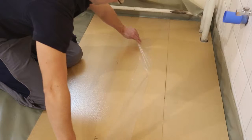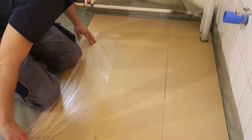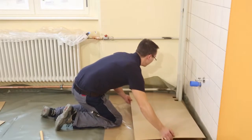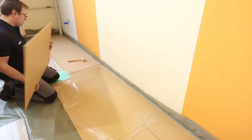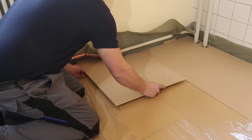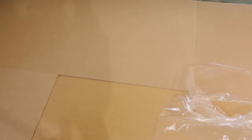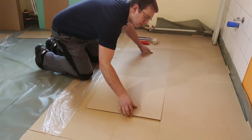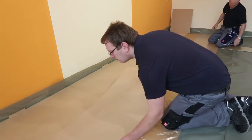Start the installation of the top panels after the installation of the first two rows of support panels. Remove the protective adhesive film from the support panel. Install the top panels offset to the support panel — the first row begins with a full panel and the second row with half a panel. All joints of the support panel are covered by this offset, which produces the extraordinary stability of Renotop Plus. Insert the top panels into the adhesive layer of the support panel and tap down over the whole surface with a rubber mallet.